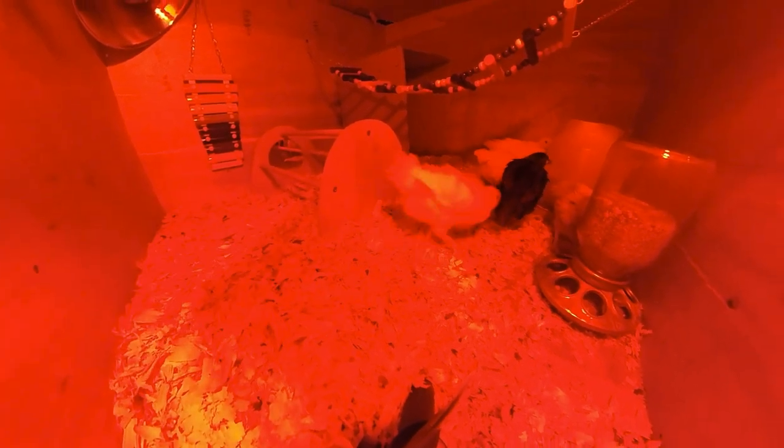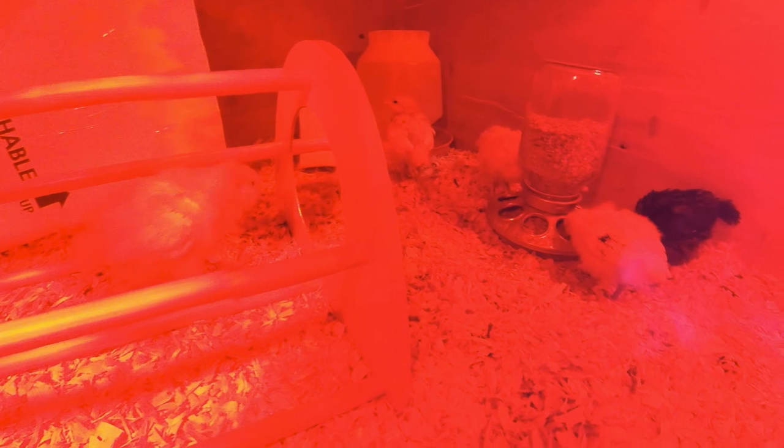Stressed and bored chickens will peck at each other and pick at their feathers. But ours peck at their reflection and do some acrobatics when they're bored. We definitely have some happy chicks, so I'm going to be a happy owner when we have some good farm fresh eggs laid by some stress-free chicks.